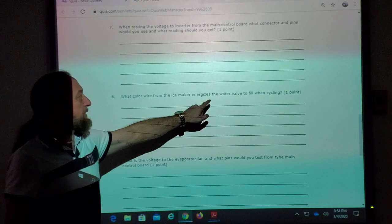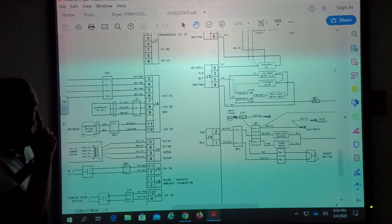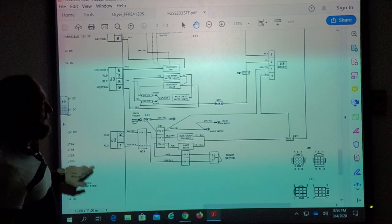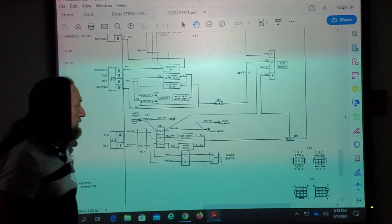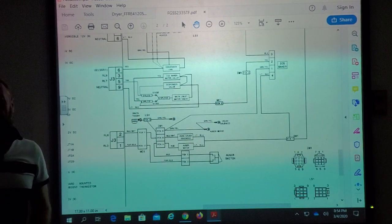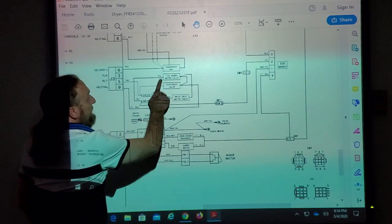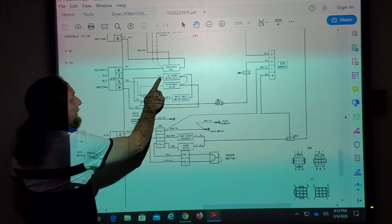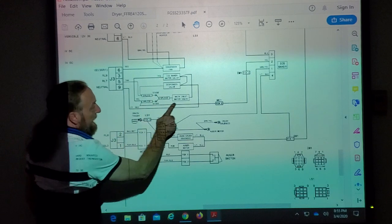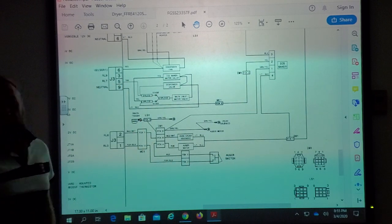What color wire from the ice maker energizes the water valve to fill when cycling? Here's the ice maker — we've got black, yellow, green-yellow, and light blue. Green-yellow is ground, light blue is neutral. Over here are the water valves: ice maker, dispenser, and main. If we look at the ice maker water valve, what color is that? Yellow. So if you follow that wire back, it goes to the ice maker. The yellow wire is the one that feeds power to the water valve.